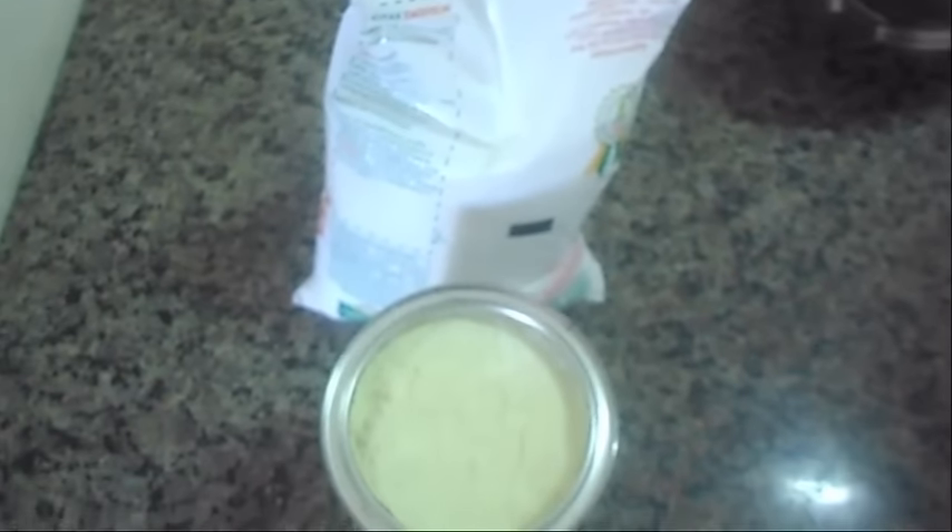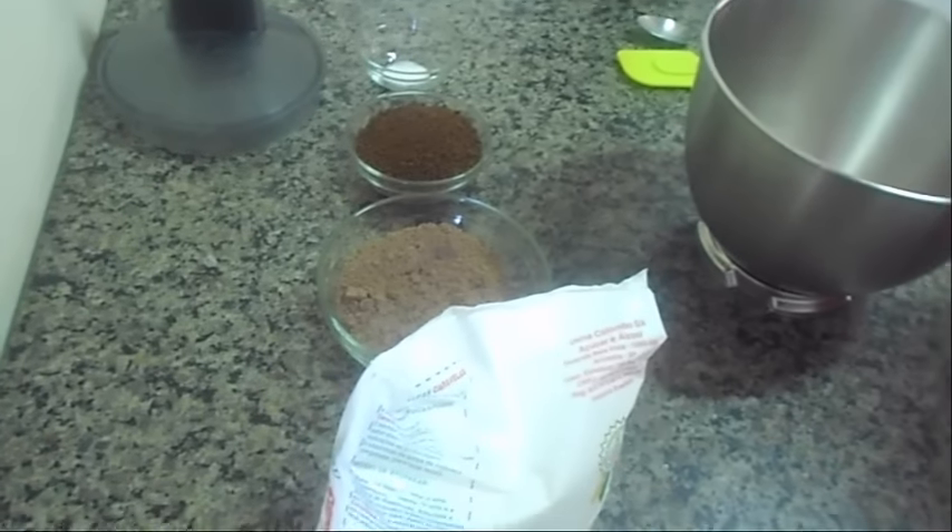Olá pessoal, hoje eu vim aqui ensinar vocês a fazer um delicioso cappuccino. Anotem aí os ingredientes.